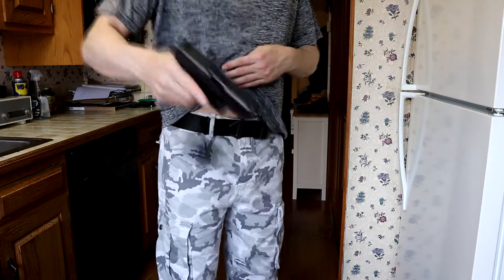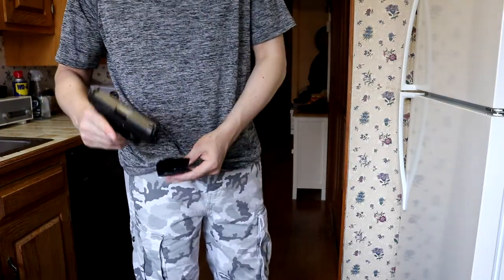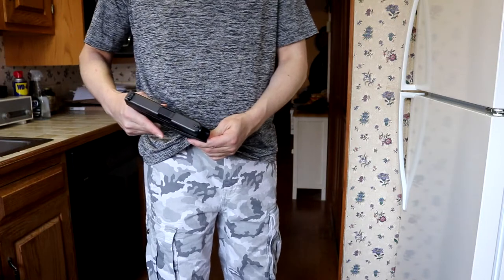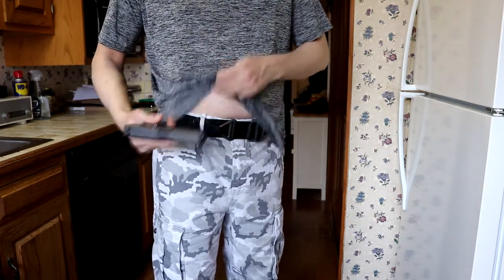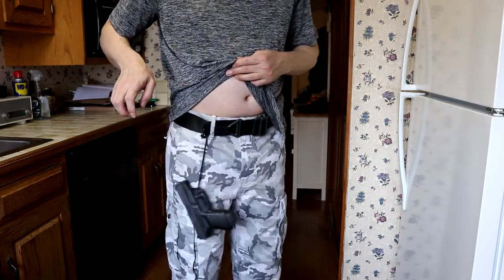To take it off, you just give it a little jerk and it pops off. You don't have to worry about the gun dropping or anything when this is on, because even if it fell out, it's not going to go anywhere.